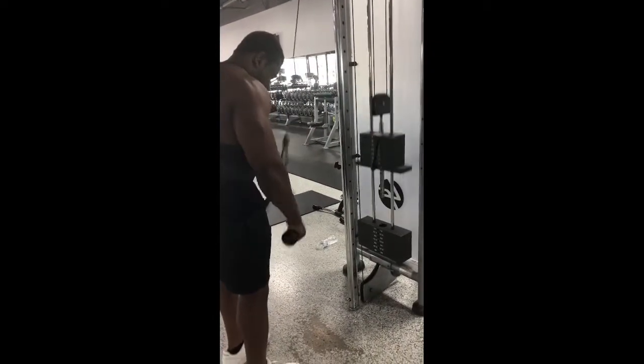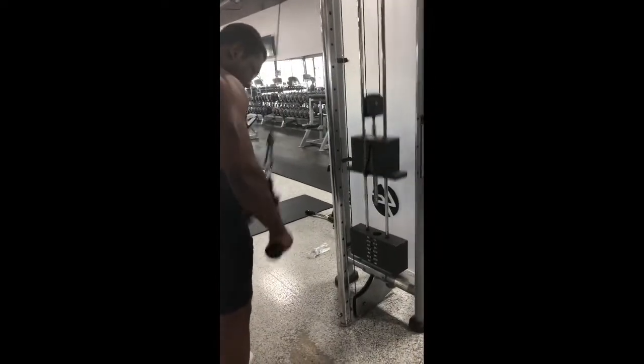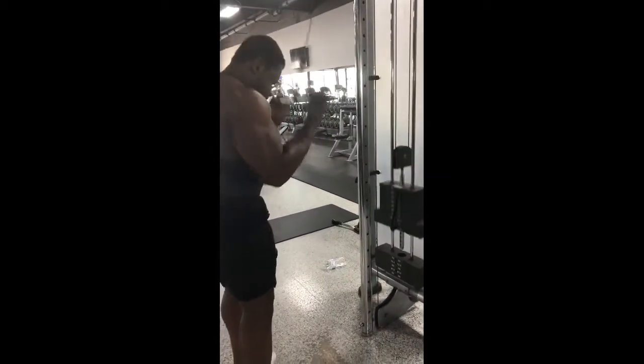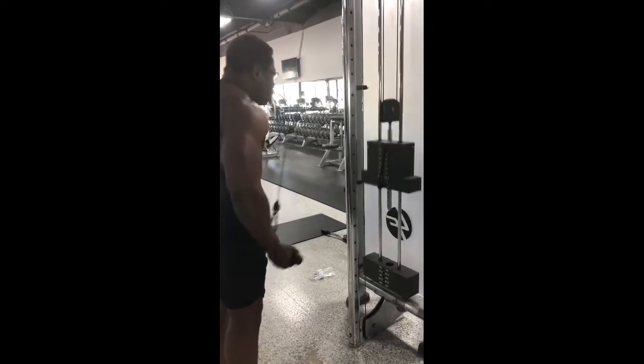Get that tricep going. I did four sets. All right, this is the fourth set. We turned it up at the end. We'll get another set in, then we're going to reverse. This is a deadly combination — have them triceps straight burning.